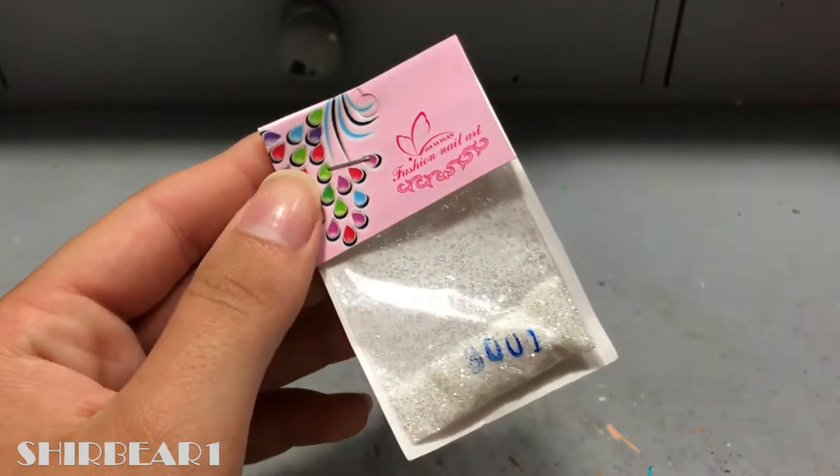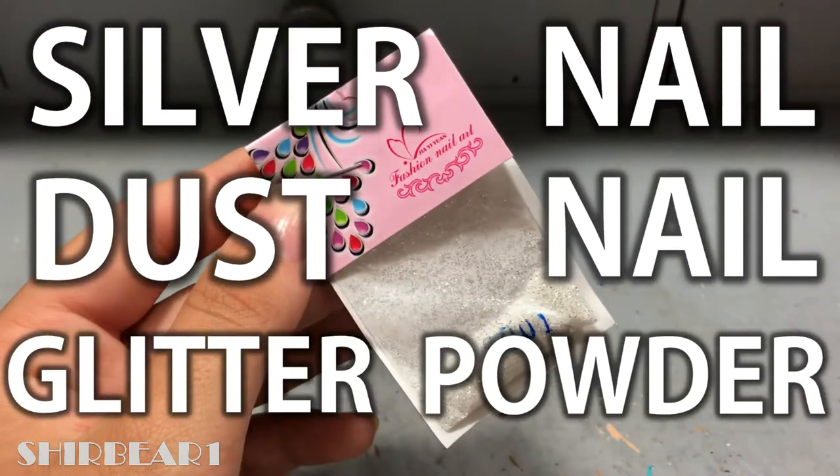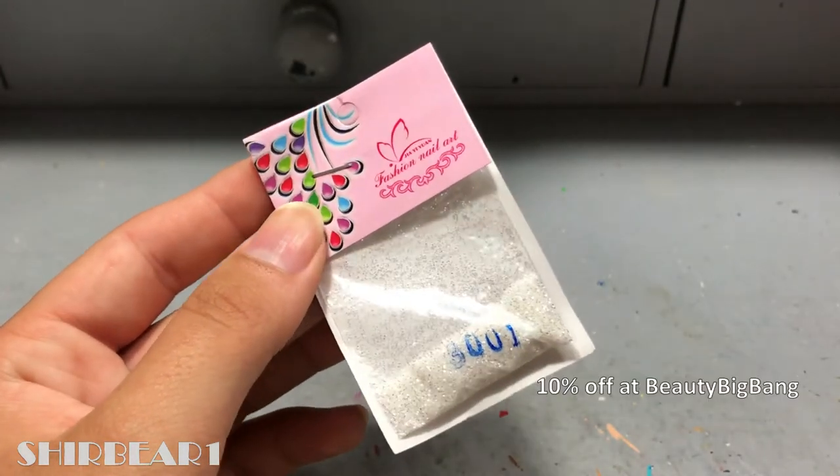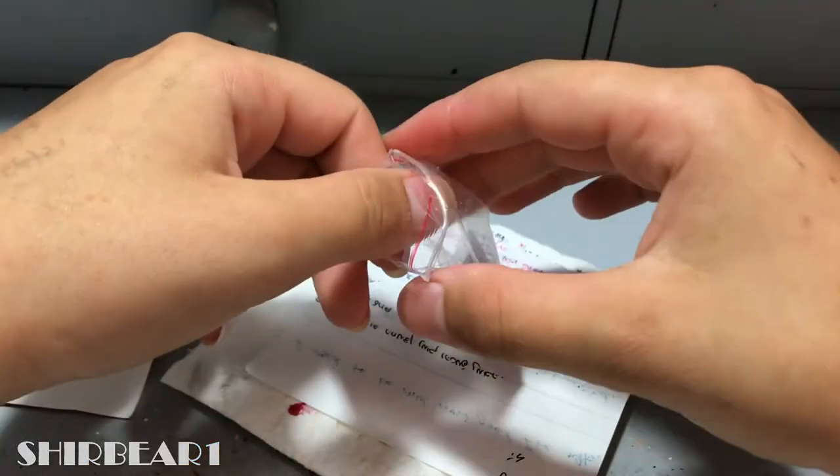Hi everyone, today I'll be reviewing this silver nail dust nail glitter powder from Beauty Big Bang, and you can use my 10% off code bare one on all of the store.